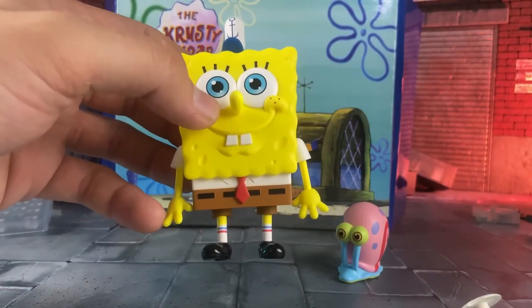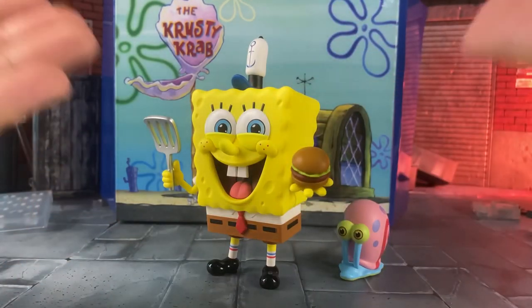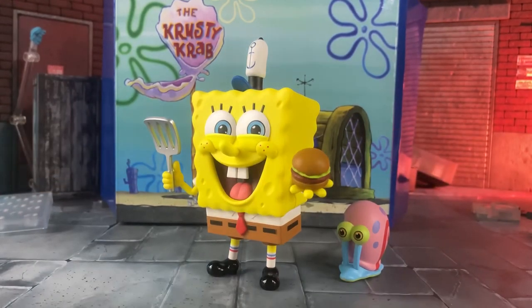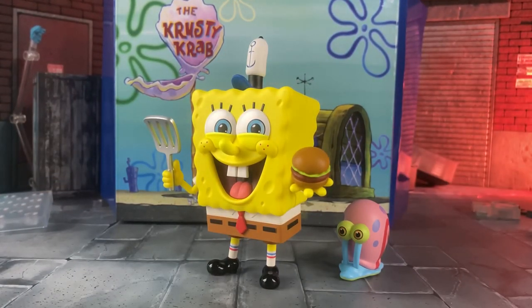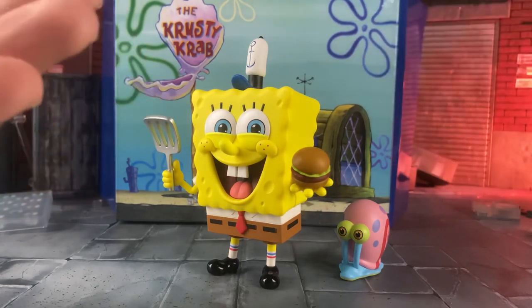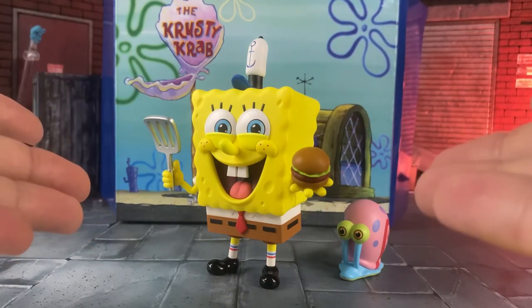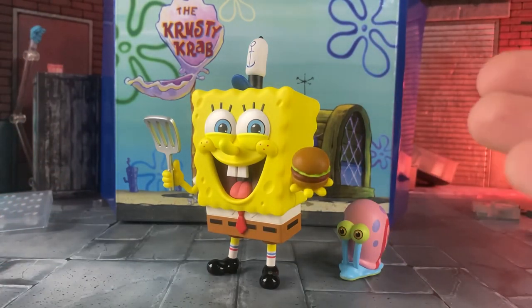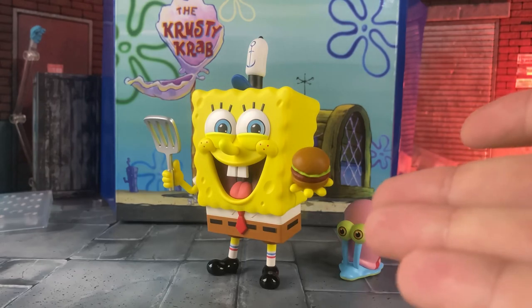Let me show you what that looks like — there we have him right after he just made the best Krabby Patty in town: SpongeBob holding his Krabby Patty in his Krusty Krab uniform. I can't take this seriously — it's fun but in a stupid way. I don't know what to tell you.